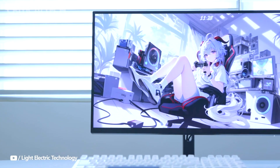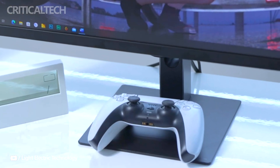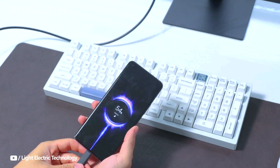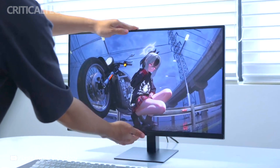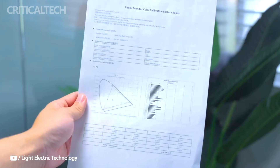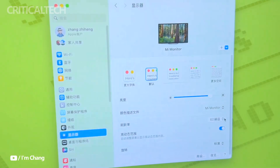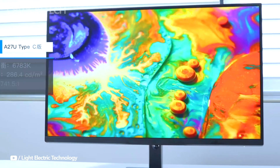The monitor retains the same 27-inch IPS panel with a resolution of 4K UHD as its predecessor, ensuring excellent color accuracy with a 95% DCI-P3 and 100% sRGB color gamut. Additionally, the eye protection solution reduces eye strain by incorporating low blue light filtering and DC dimming to eliminate flicker. It can also maintain consistent color output across various Xiaomi devices, including smartphones, tablets, and laptops.